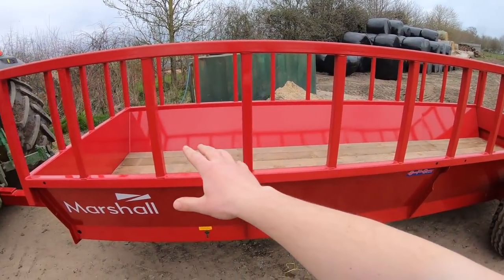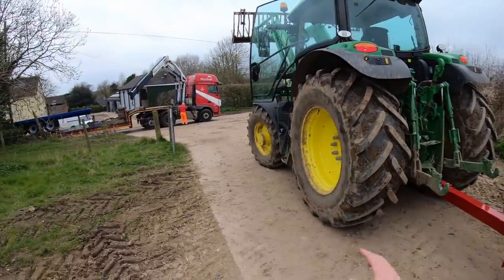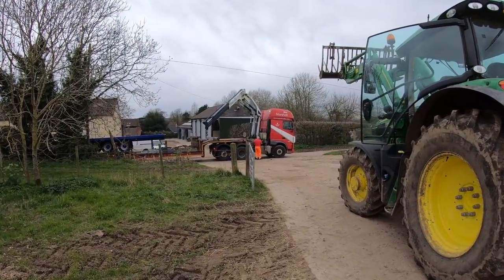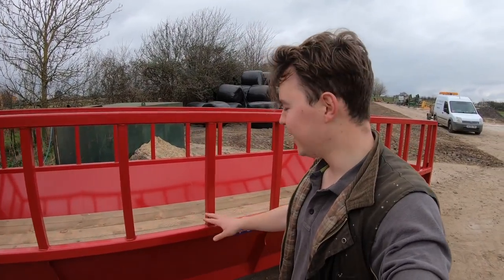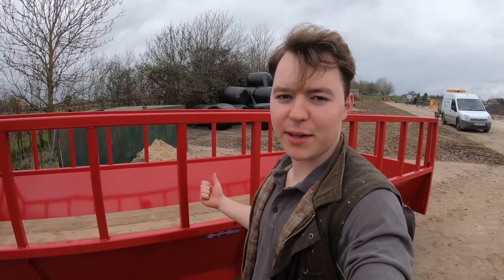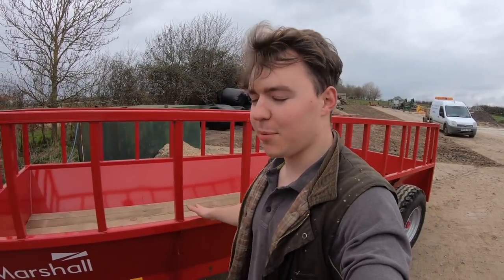You put the silage bales in the middle and then the cattle can feed from the side. So there's Andy from Marshall there, just packing up. He's just dropped it off with the crane on the low loader, and we'll take this around to the back of the farm now. It's going to come in really handy for feeding the cattle, and when they go out we can feed some straw or silage in here.